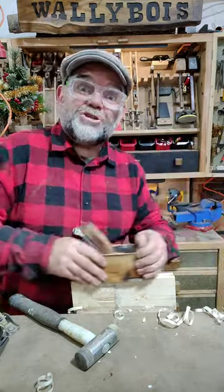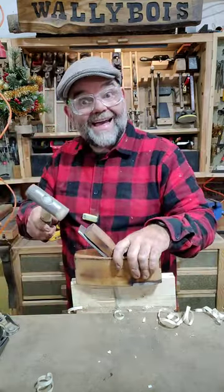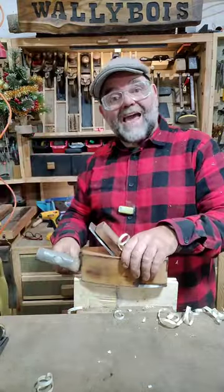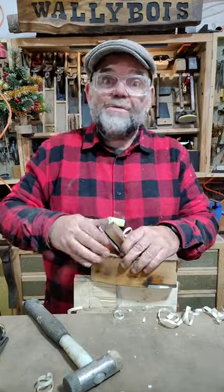Hello my little coffin plane. Well, it's not taking much off at the moment, so what you've got to do is grab your mallet and tap the blade and give it another go. Oh no, it's taking too much off. So what do you do? You tap the heel and it draws the blade out a little bit.